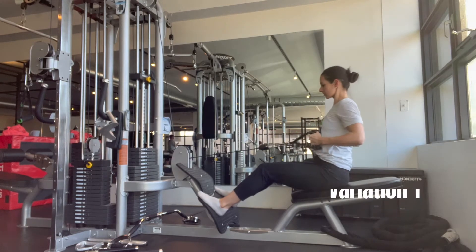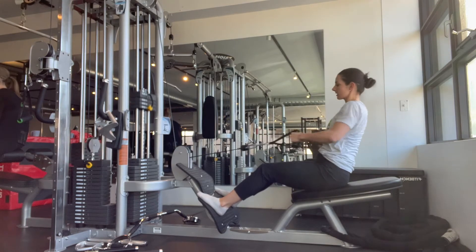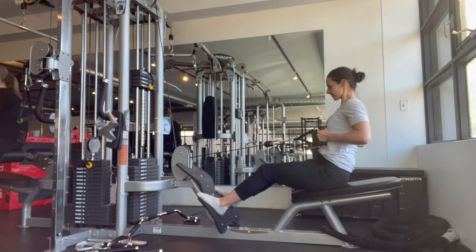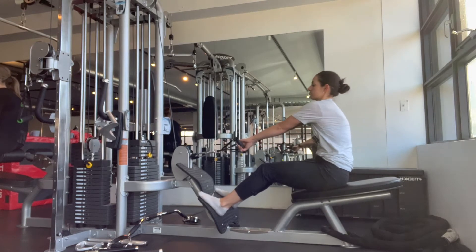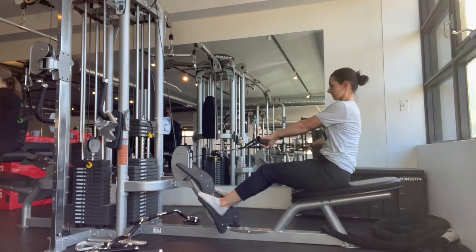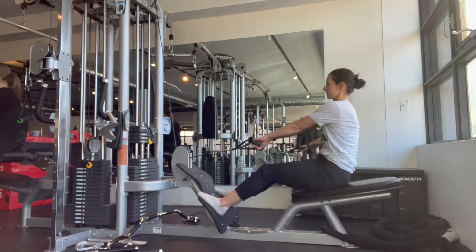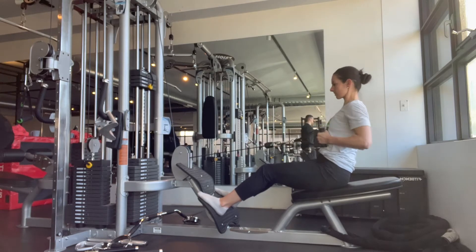I'd like you to think about training in a full range of motion. Here you can see my shoulder blades wrap around my ribcage to stretch out my upper back to start. As I pull, I'm trying to get my shoulders to pull back more than my elbows — try not to let the elbows lead the movement. Shoulder blades first, and pin them together at the back.